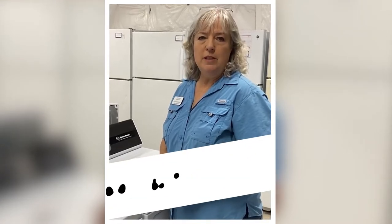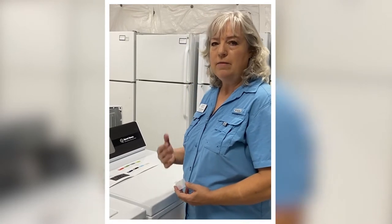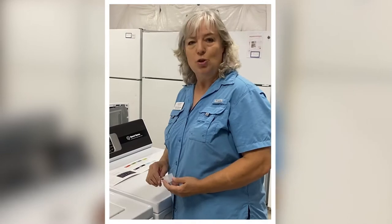Hi, my name is Kristen Mortensen. I own Guaranteed Appliances in San Marcos, Texas. I'm here to do just a brief rundown of some of the features you'll find in the TR7 washing machine. And if we have time, I'll show you a little bit about the DR7 dryer as well.